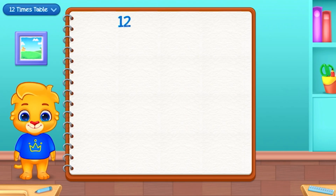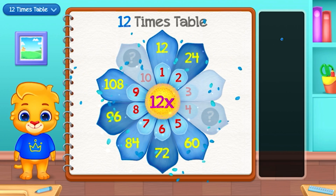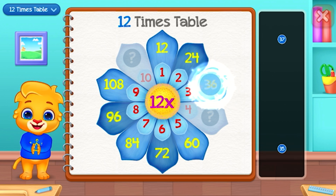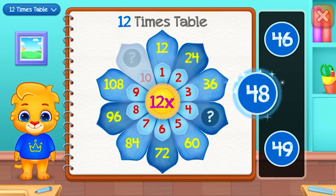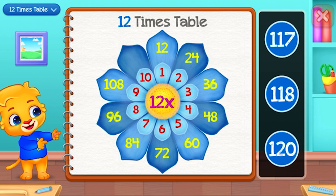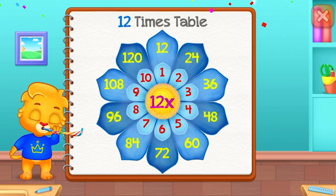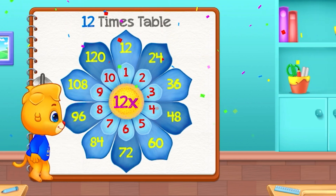Twelve times table. Thirty-six. Well done! One hundred and twenty — Woo-hoo!